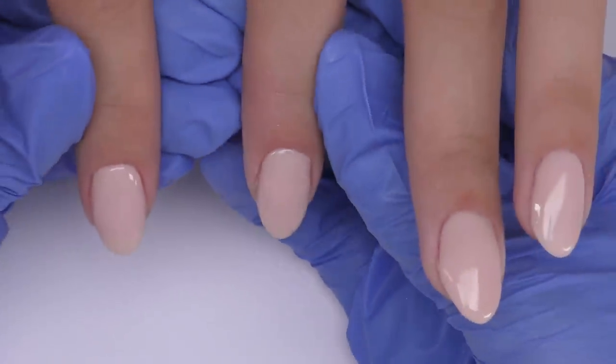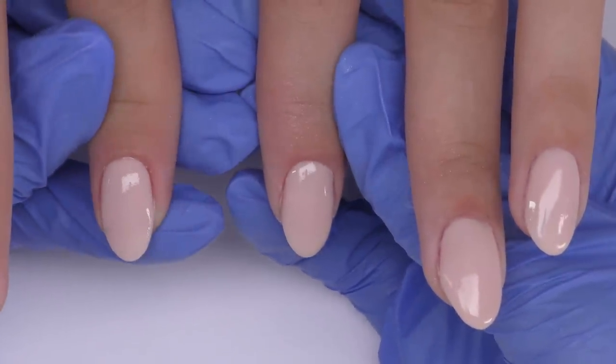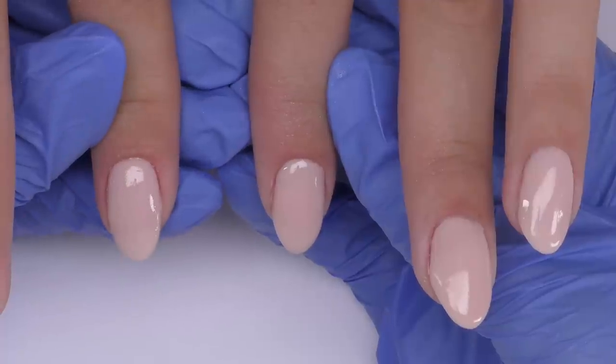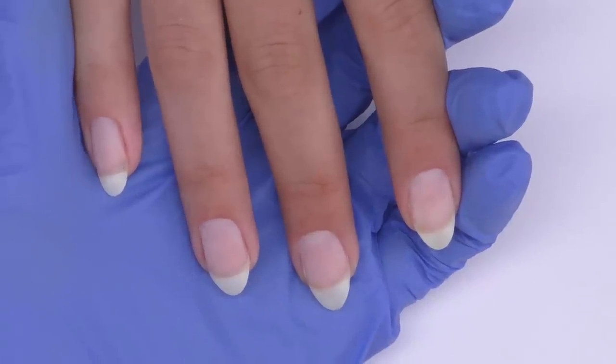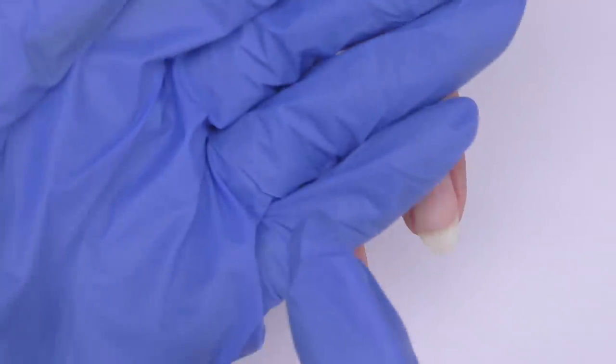Hello, in this video I will be testing the dip system by Gelish, and this is the result that I got. But let's start from the beginning — every service will start by sanitizing your hands first and then your client's hands.